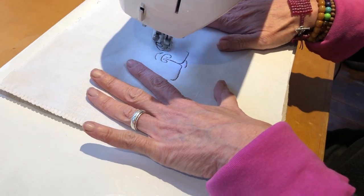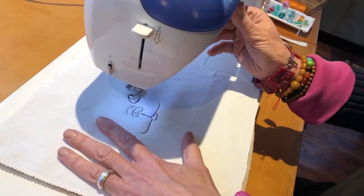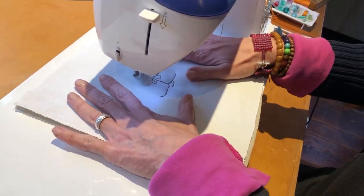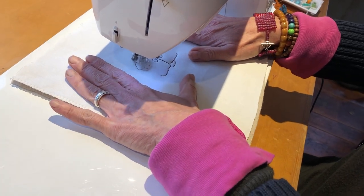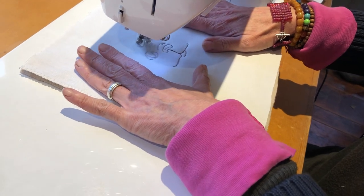What are you thinking about when you're doing this? I'm paying attention to what I'm doing — I'm thinking about what I'm doing. I'm watching my lines and making sure that I get it right.